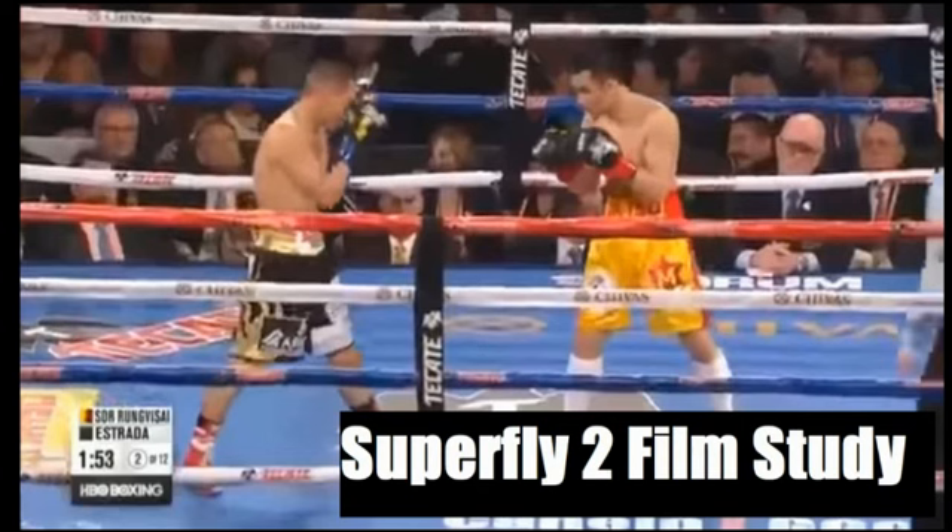This time we're going to take a look at the fight between Srorongvisai vs Juan Francisco Estrada — Superfly 2 — which took place last Saturday. Before we start, I just want to say thank you to everybody who made my video on Superfly 1 such a success. It really took me by surprise. If you haven't seen that video go ahead and check it out, but on to this one.